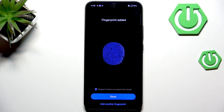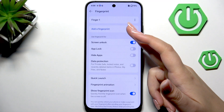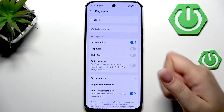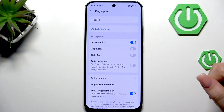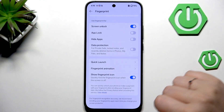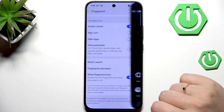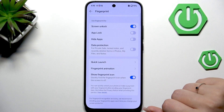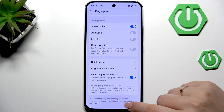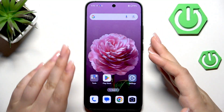Tap Done. Here we've got the fingerprint section — this is the fingerprint we just added. We can rename it, remove it, or add another fingerprint. We can also decide what to use our fingerprint for, enable quick launch, customize fingerprint animations, and choose whether to show the fingerprint icon when the screen is off.